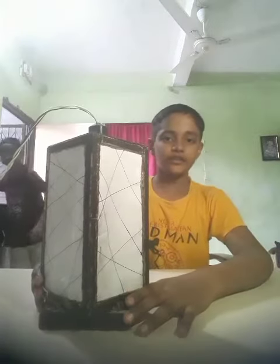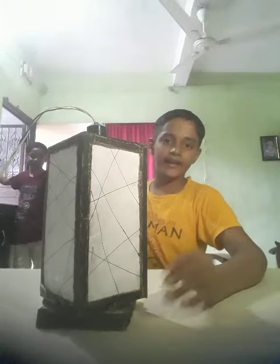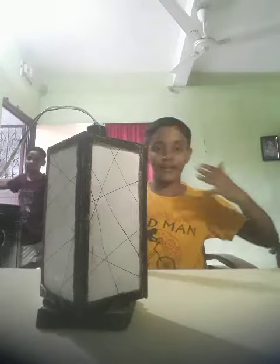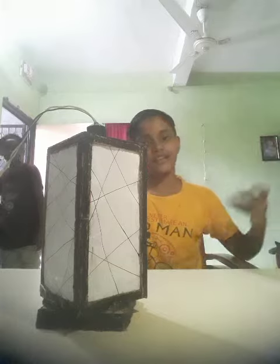I will show you how I will close all the doors and lights to show you so it can be very reflective and you can see very nicely. So come on, I will show you.